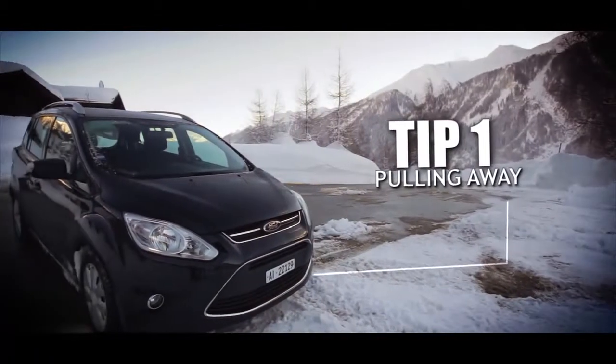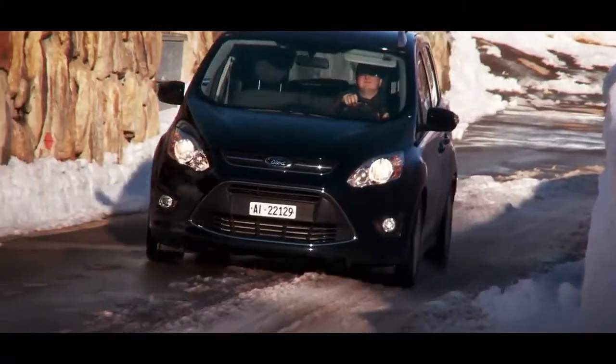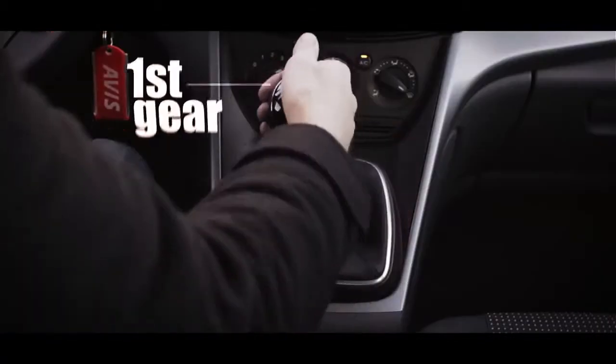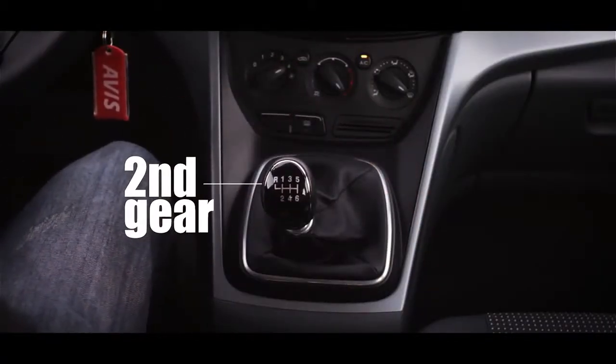Tip one: pulling away. Driving in the snow and ice requires delicate use of your vehicle's controls and much greater anticipation. When pulling away from a standing start, select a higher gear than first and accelerate gently.